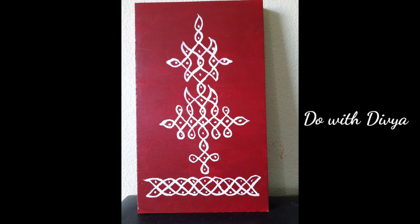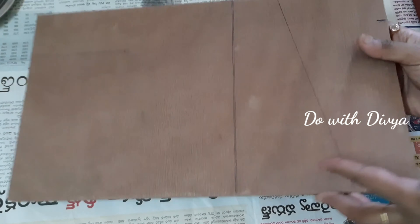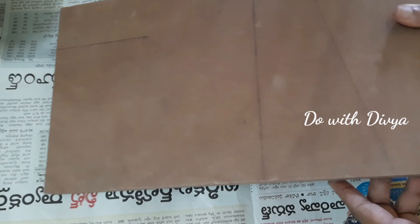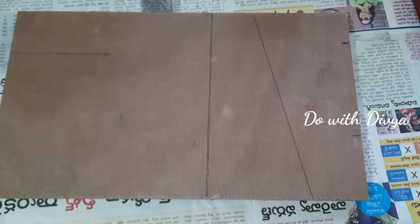Hi friends, welcome back to our channel 'Do with Divya.' Today I will show you the wall hanging and how many wooden pieces are made in this video.